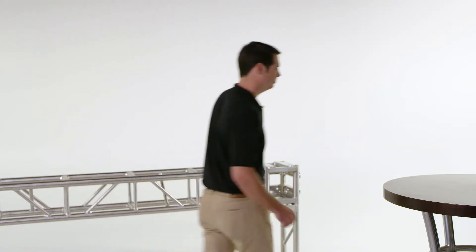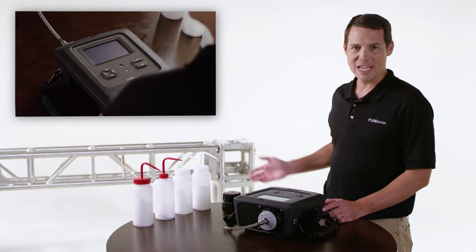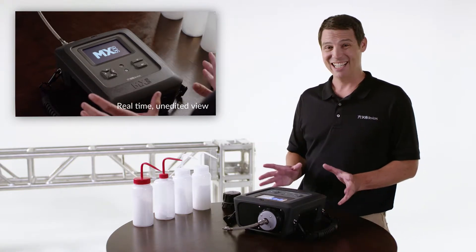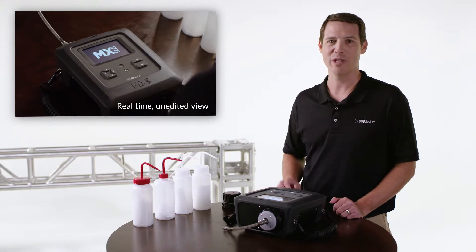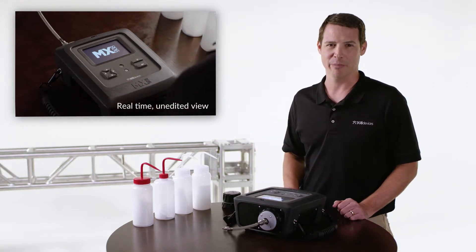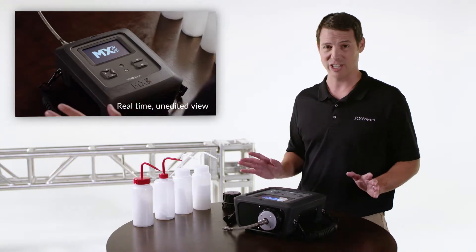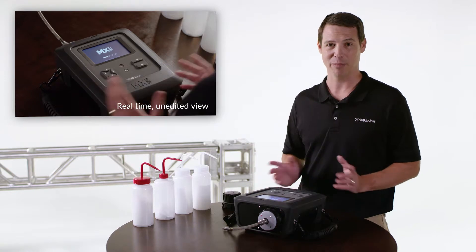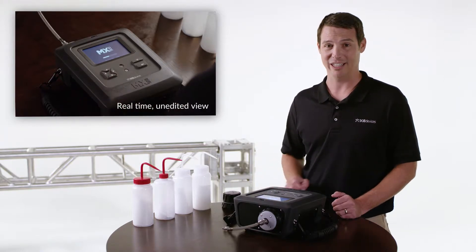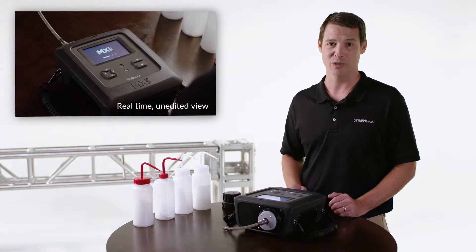Let's run some samples. Here you'll see a real-time unedited view of operation. A few quick facts while we start up: size — this is the world's smallest mass spectrometer, more than 20 pounds lighter than comparable field instruments. The threat list, now at over 100 items, will continue to grow throughout the lifetime of the product. Some folks think of MX908 like a multi-gas monitor with over 100 sensors all running simultaneously that never need to be replaced or calibrated. There are hundreds of HPMS instruments like this in the field, with at least one in every US state, deployed across four continents, already in use by military and civilian users all over the world.